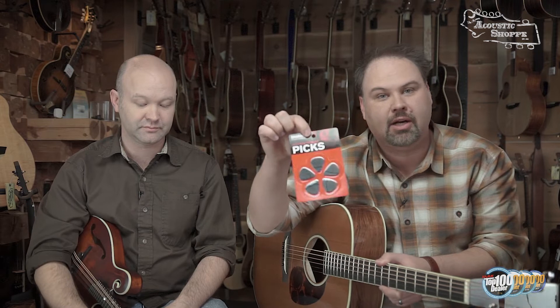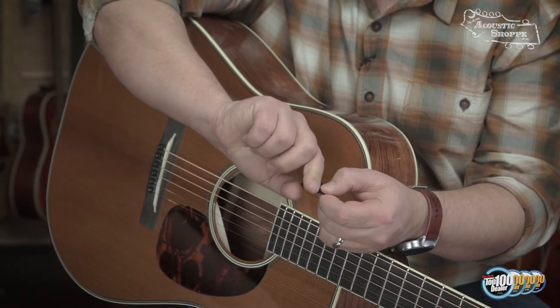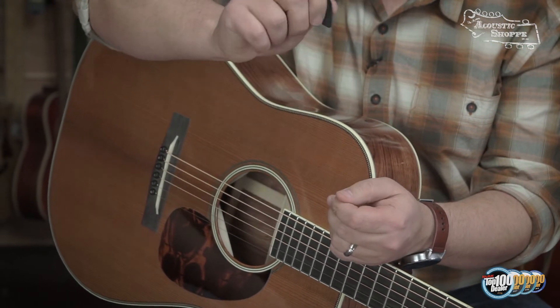A new product we really like is by D'Addario — it's called the Training Pick. We love this for getting students started. It has little notches and ridges: the top side is flat for your thumb, and the bottom side has a curved ridge for your index finger, giving you that same curl feel. The ridges align your thumb and forefinger automatically, giving you control right away.